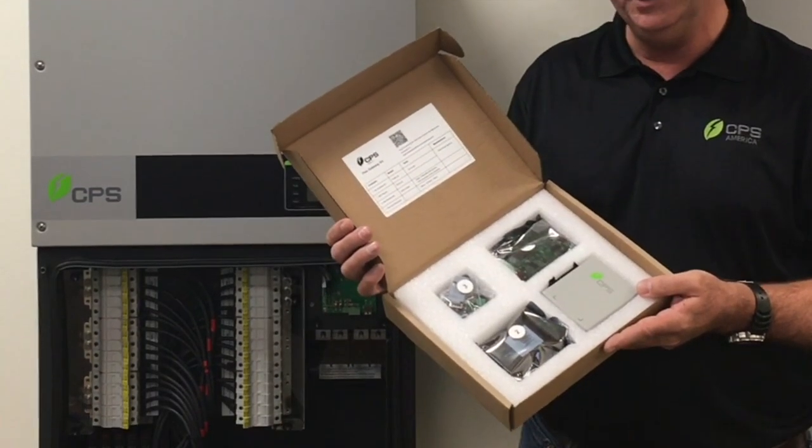Hi, I'm John Drummond, Application Engineer with CPS Power Systems America. Today I'd like to share with you the Flex Gateway Communication card.